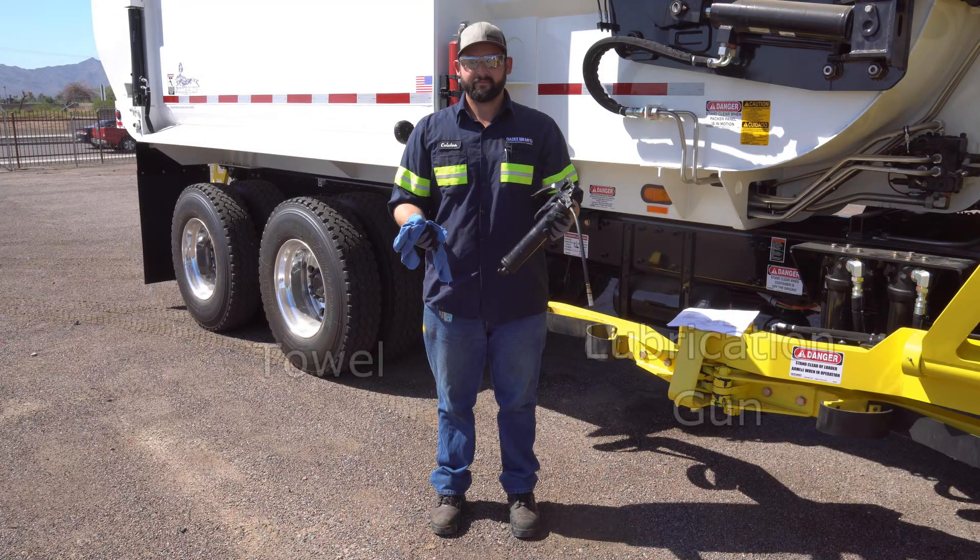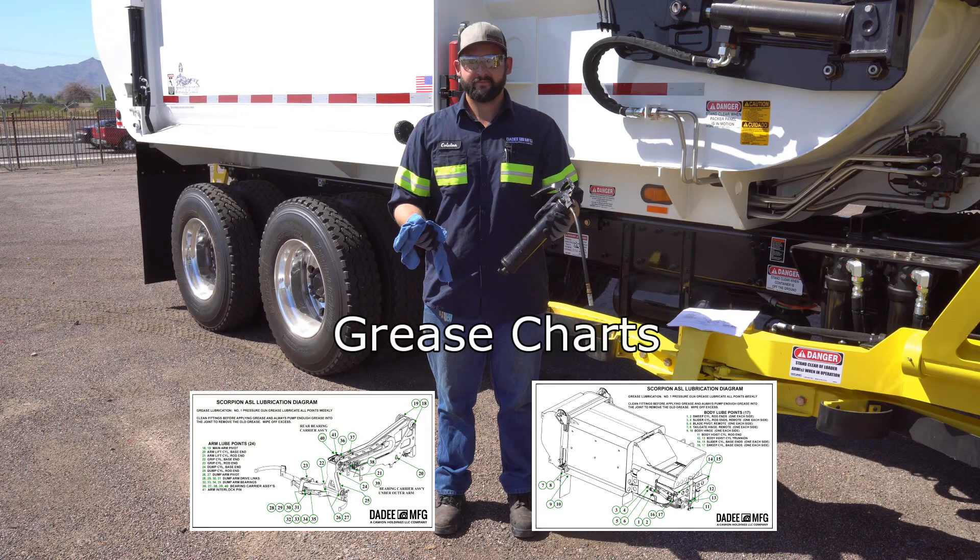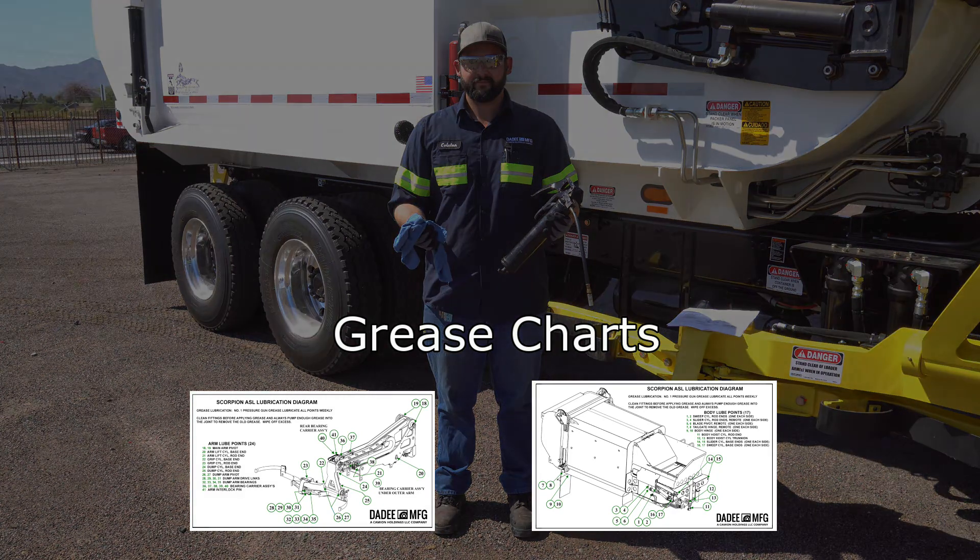The tools you will need are a lubrication gun, a clean towel for cleaning grease points, high quality factory approved grease, a lubrication diagram for reference and location of grease points, and about 15 to 20 minutes.